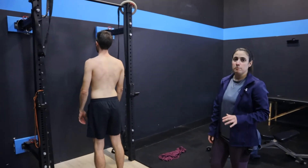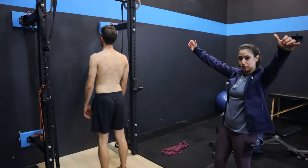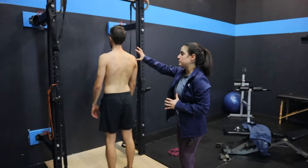All right guys, we're going to do scap pull-ups. Basically, our arms are going to stay straight the whole time and the whole movement is going to come from the shoulder blade.